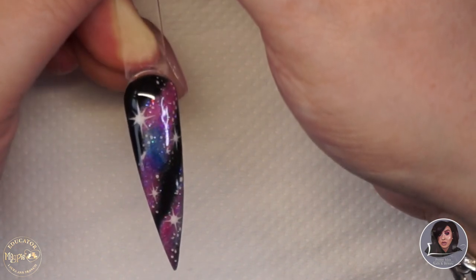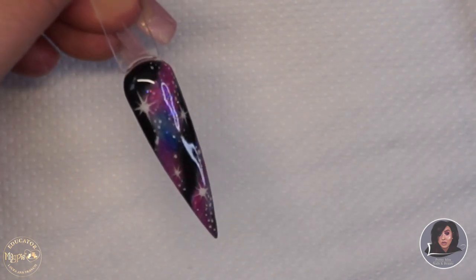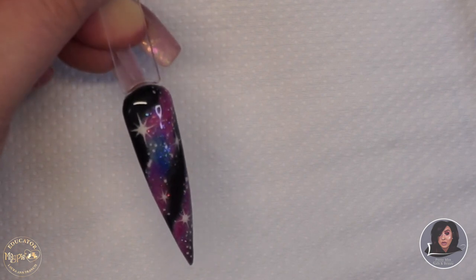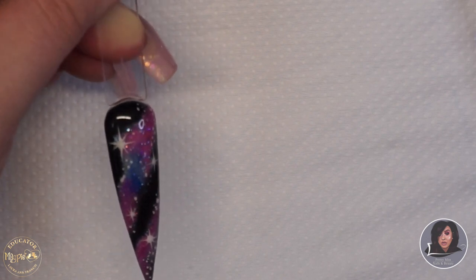I'm going to hopefully get lots of content up for you over the next couple of weeks. Starting off with this tutorial, we are going to be creating this lovely galaxy effect nail today, so without further ado let's just jump straight into the tutorial.